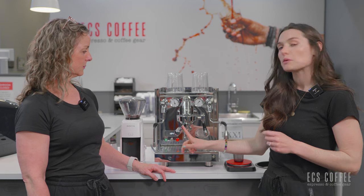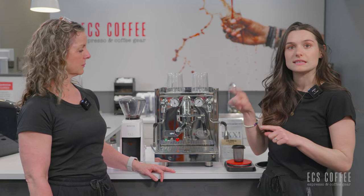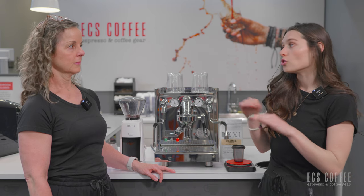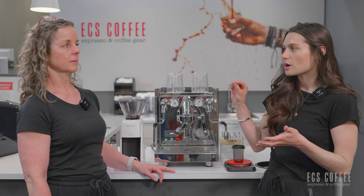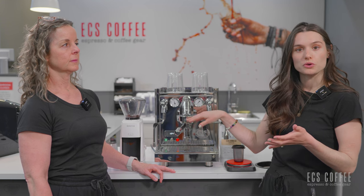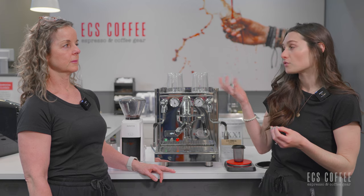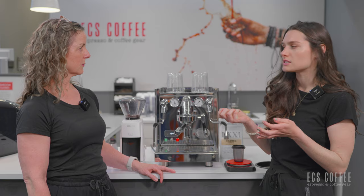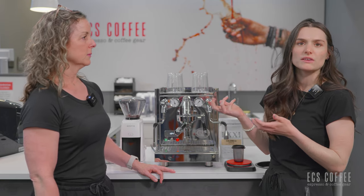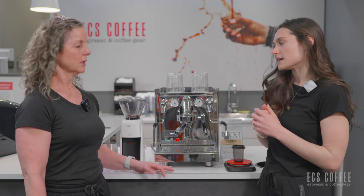This machine came with two different portafilters: a double spouted portafilter as well as a single spouted portafilter — no bottomless portafilter included. It did come with the single shot basket, double shot basket — which is what we're using today — and a blind basket for back-flushing and cleaning, which is really great. That's a cleaning function you'll have to perform on this machine at least monthly, depending on your usage.